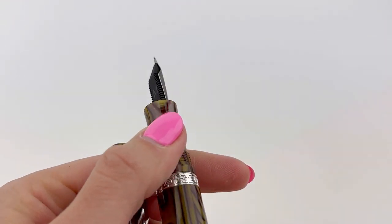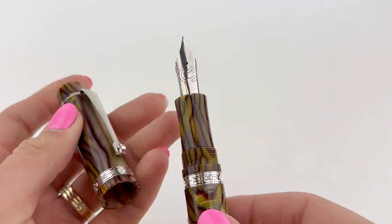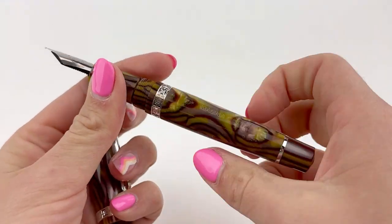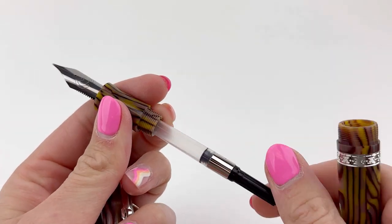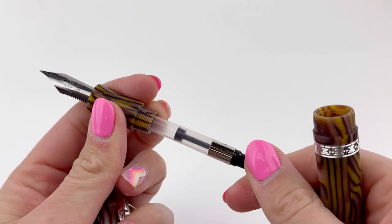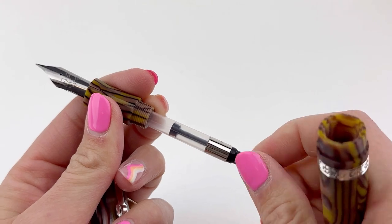It's a threaded cap, the section matches the barrel, and you have your number eight size Magna Carta nib there and it's branded. The filling system for the Magna Carta Tradition Legacy is cartridge converter and it comes with the converter already installed in the barrel of your pen, and that's a piston style converter. You can use that with any fountain pen safe bottled ink.